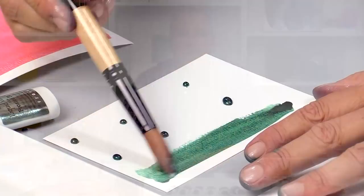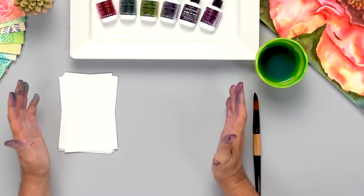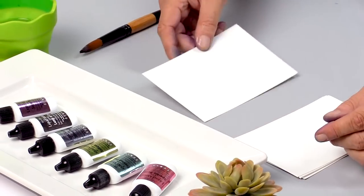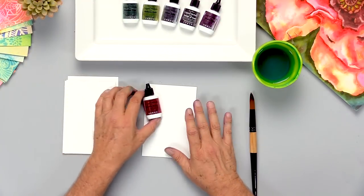Hi, my name is Ken Oliver. I'm here at Scrapbook.com and we're going to talk about holiday liquid metals. They're beautiful and will add beautiful metallic highlights to any holiday project you choose. I think the best way to show this is to paint swatches of each of the new holiday liquid metals. There are six of them and they're perfect for Christmas.